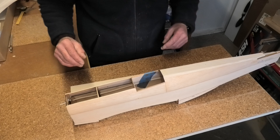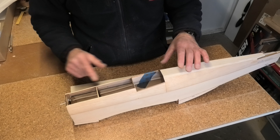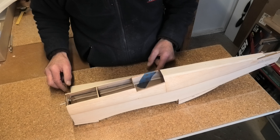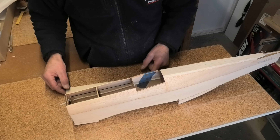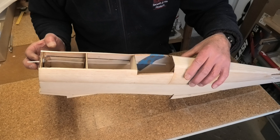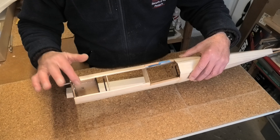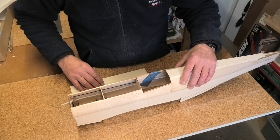Welcome back to the workshop and part two of the Cambria Funfighter P51 Mustang build. The front upper fuselage side is glued in place and sanded down to the top of those three formers. According to instructions the next step is to fit part 17, but before doing that I've fitted the throttle snake and also epoxied the inside of the tank bay to fuel proof it and the bulkhead.